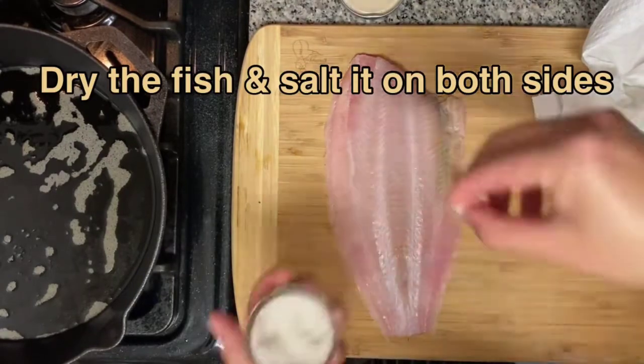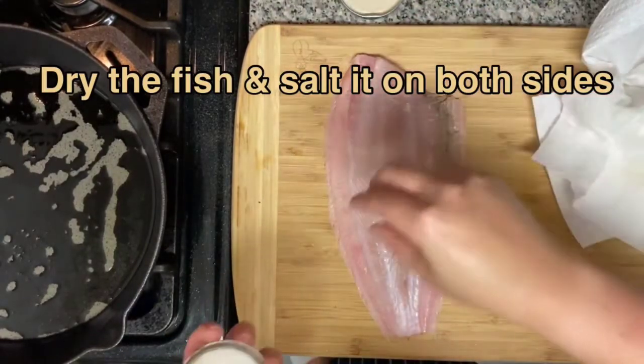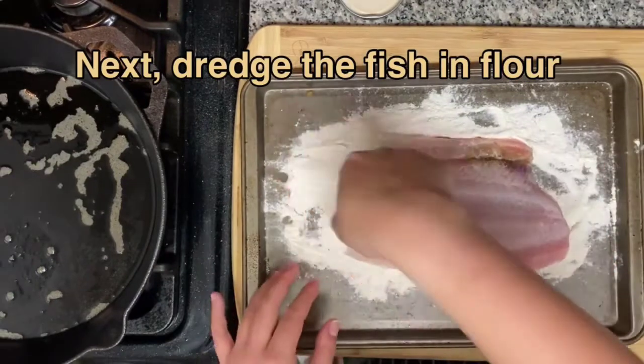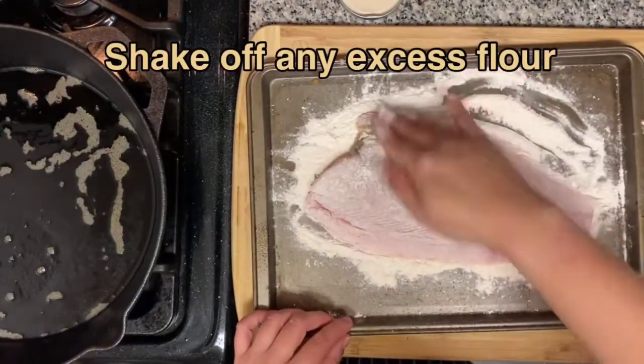Grab your beautiful fish, dry it, and then salt it generously on both sides. Next, you want to dredge it in the flour. Just tap it a little bit to get the excess off. Do it on both sides.